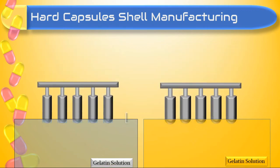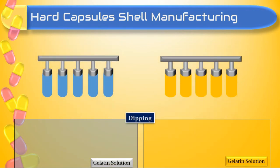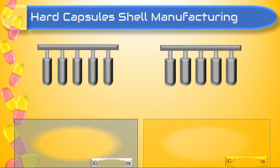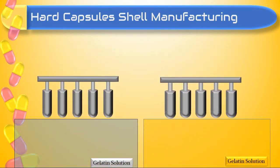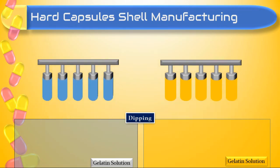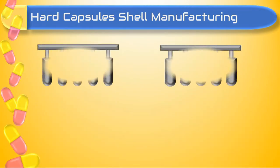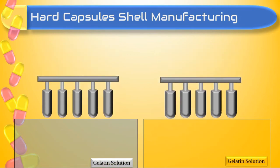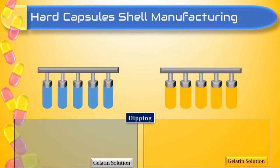Viscosity of the gelatin solution plays a very important role. If the solution is very viscous, the thickness of the shell increases; if viscosity is very low, the thickness of the shell decreases. So viscosity plays a very important role here.